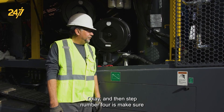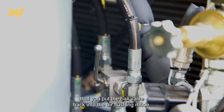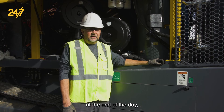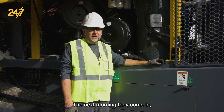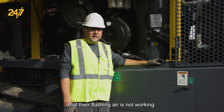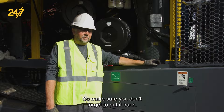Step number four is make sure that you put the ball valve back into the air flushing mode. People tend to pressure wash the machine at the end of the day and then go home. The next morning they come in and discover that their flushing air is not working, and it's simply that they didn't put the ball valve back in the correct location. So make sure you don't forget to put it back.